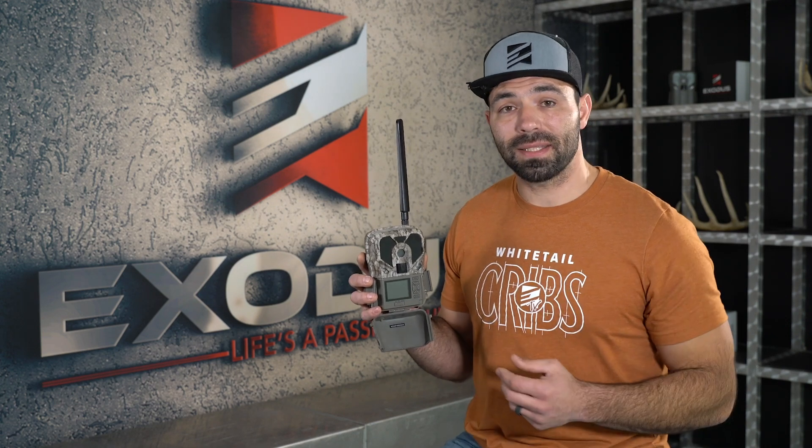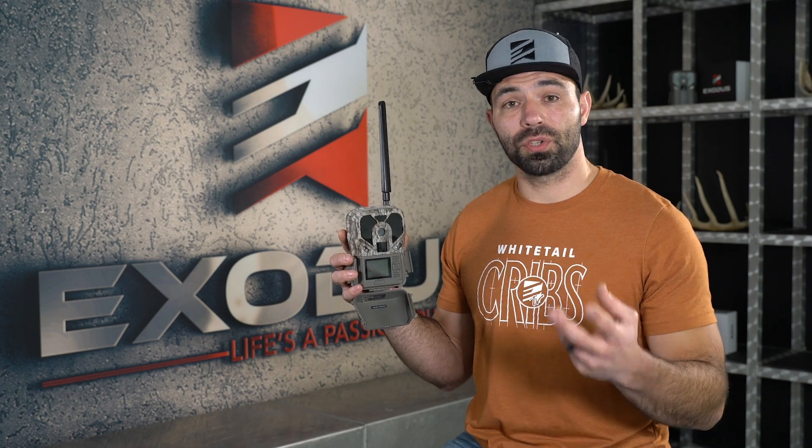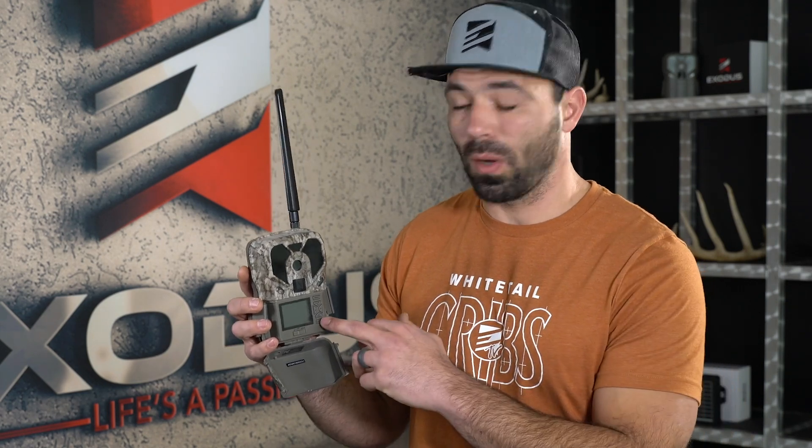While you're in setup mode, after you get that status report sent and verify the camera has signal at its location, the next thing you want to do is make it take a test photo and ensure you have proper transmission to your cell phone. To take a test photo, all you want to do is press the enter button. The camera is going to take a picture, write it to the card, and upload it to the network and ultimately to your phone. So while you're in setup mode, press that enter button, take a little selfie picture, and make sure it's getting transmitted to your phone.